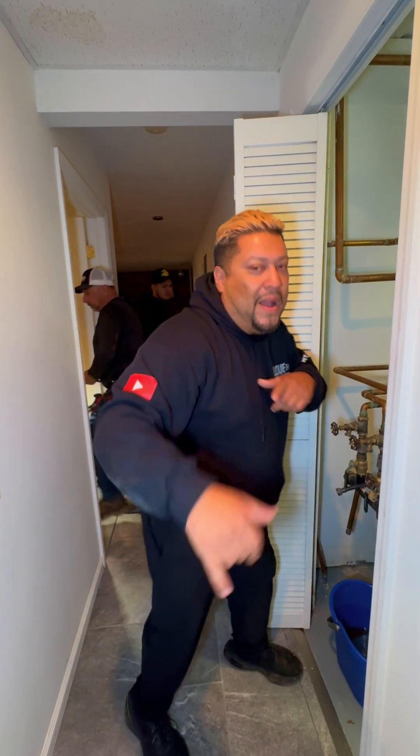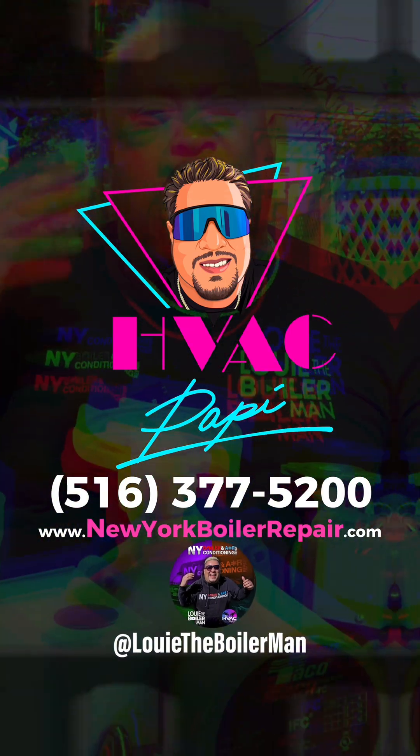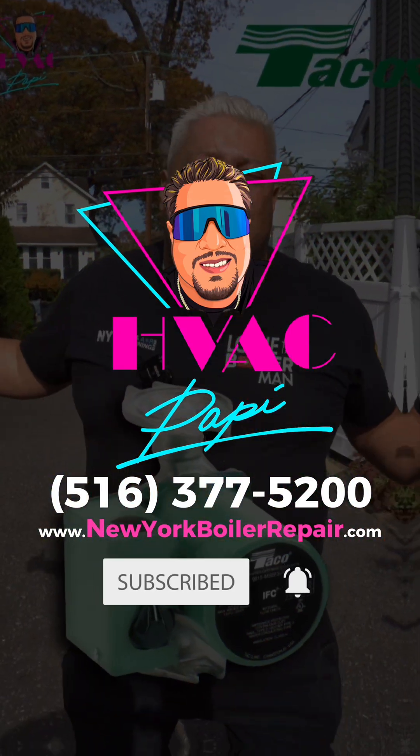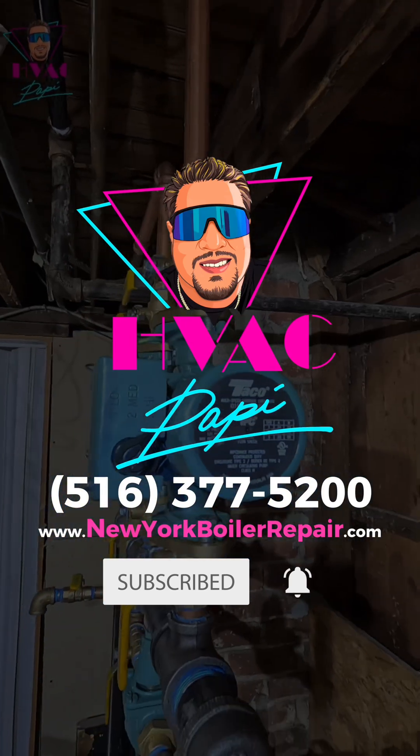Stay tuned guys — it's Louis the Boiler Man, and I am your boiler man.